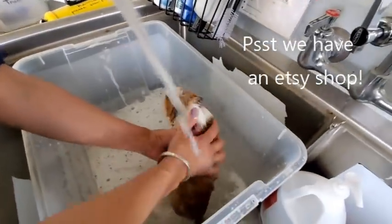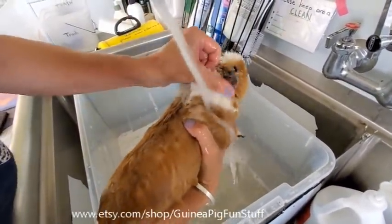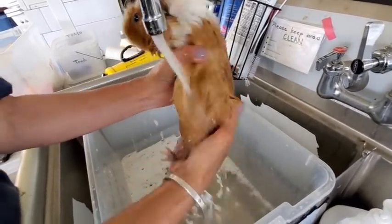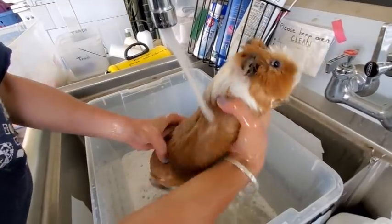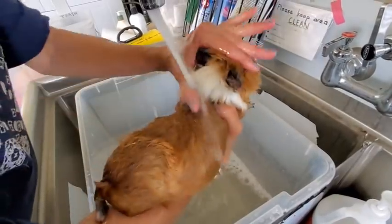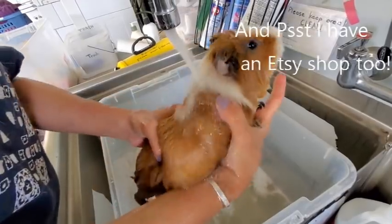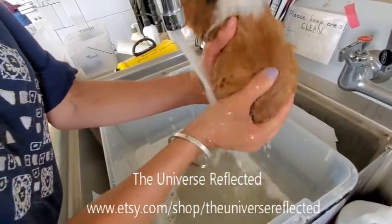I always start with the body first for the first wash. You have to make sure you work behind the ears and cover the whole face area — the entire body surface, including the face. A lot of people don't like doing the face, but you have to do it. If they stress, just give them a minute to relax. It's okay for water to get in the ears — you obviously don't want it in the nose or mouth so they don't aspirate — but ears are fine; just shake it out or use a Q-tip.